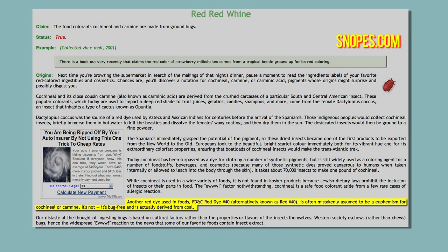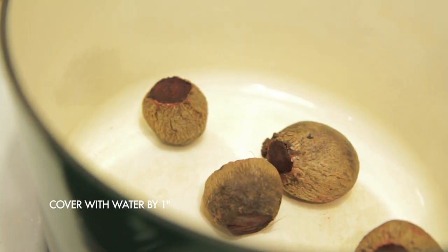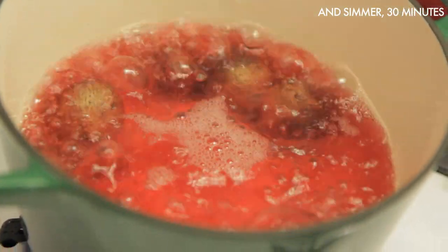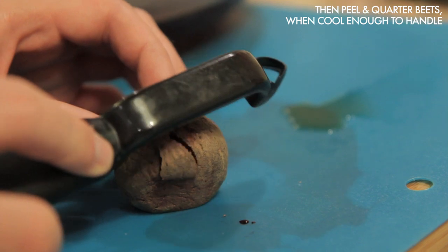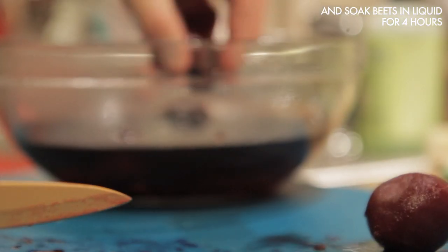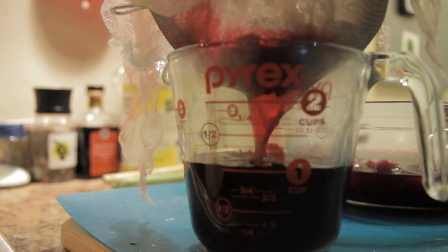We wanted to keep our cake natural and vegan friendly, so we decided to make our own food dye using beets. To make the dye, first wash and trim your beets, put them in a pan and cover them by an inch with water, and simmer for 30 minutes. Then strain and reserve the liquid. Peel and cut the beets and let them sit in the liquid for four hours. After four hours, strain your beets and you've got plenty of natural red food coloring.